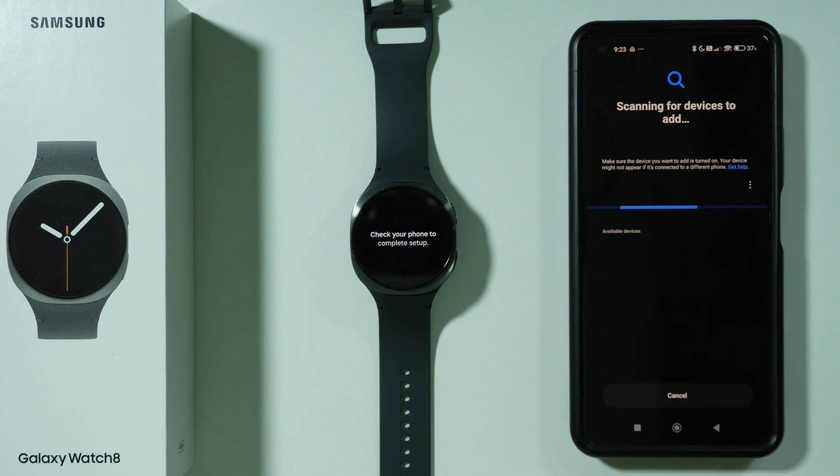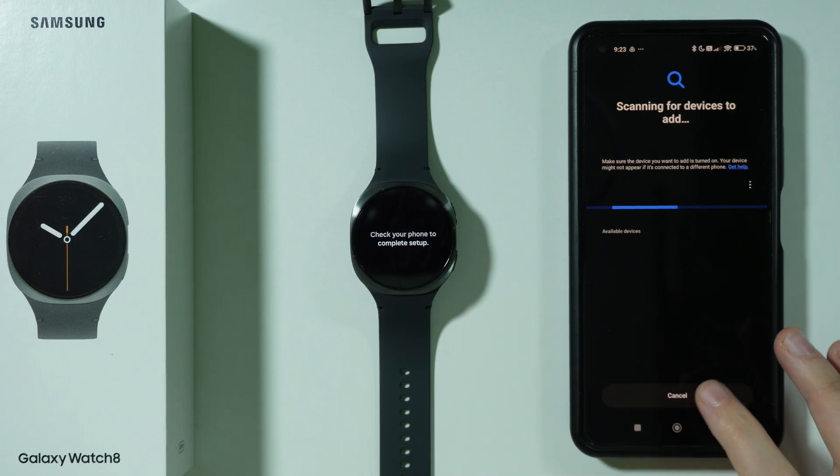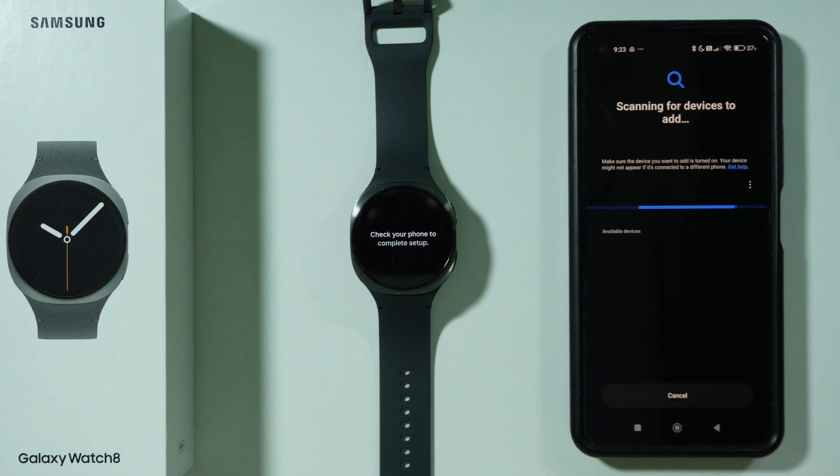Go back and make sure that you are scanning for available devices. In my case, it still doesn't detect my available device, so I'm going to cancel that. Now I have the start screen again, so I'm going to press start again. You can do that twice.